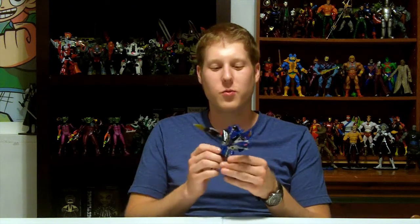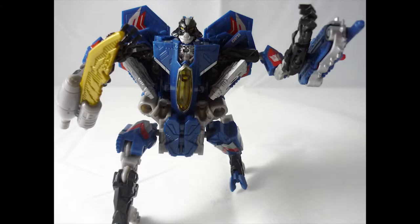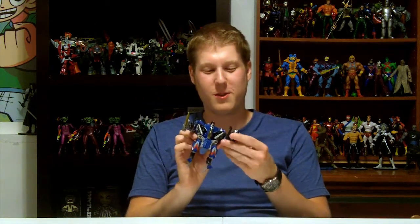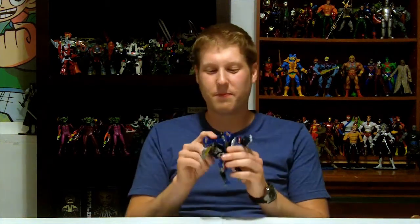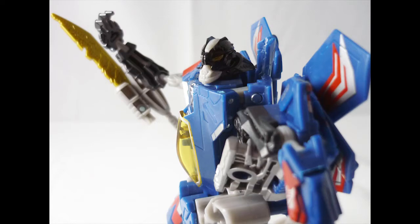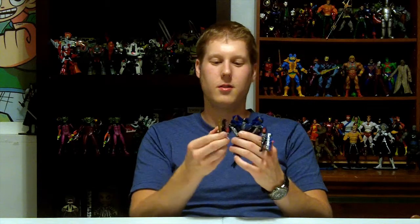We now have Thundercracker all transformed, and he kind of looks like a stunted turkey — this huge upper body and then tiny little legs. Starscream was always one of those characters where I felt the movie designers really dropped the ball. That said, this still looks about 100 times better than the Starscream figures, just because of the paint job. He's got some elbow articulation and ball joints that let you do the conquer-the-world kind of pose.